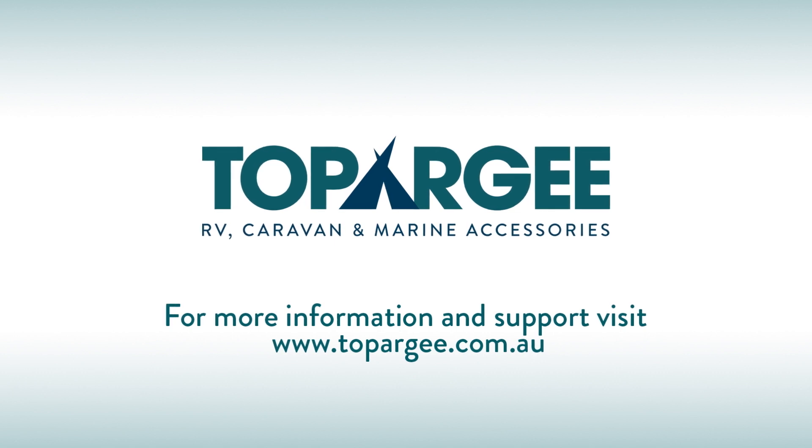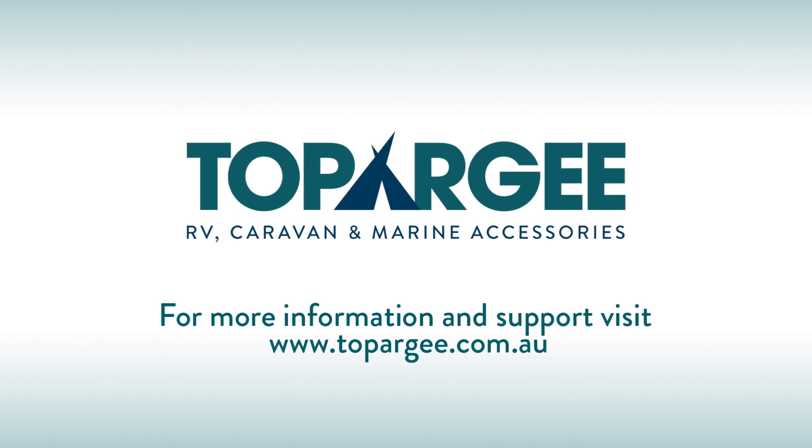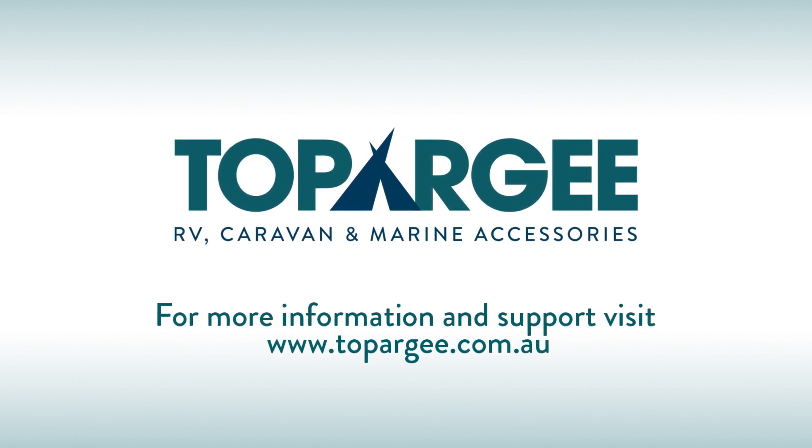With Topoji, you will spend less time worrying about your tank's capacities and more time having fun. For more information on Topoji products and support, head to topoji.com.au.